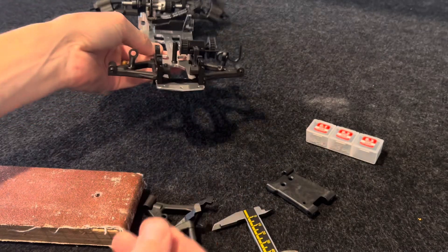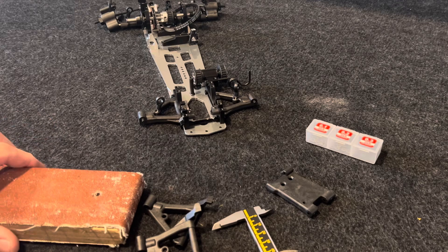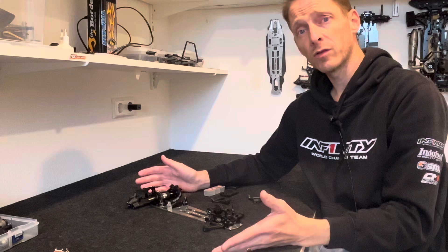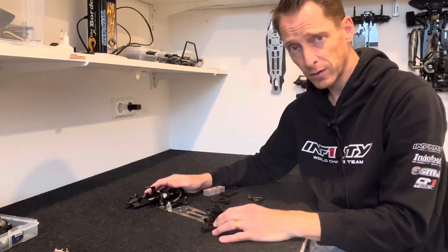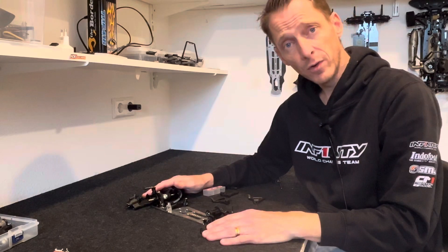For the front arm, I think it's definitely an advantage to use the hard arm because you don't need any shims anymore. So that was my explanation about the normal suspension plastic and the hard plastic suspension arms. I hope this was helpful for you — see you next time.